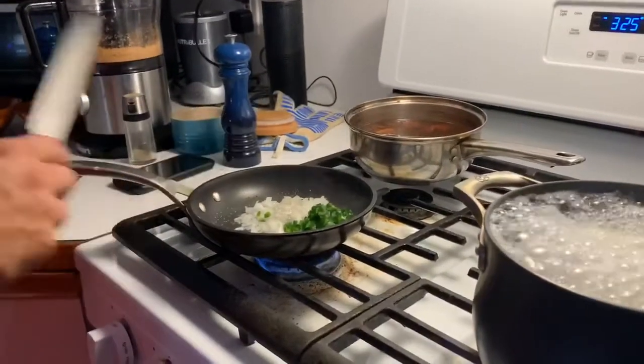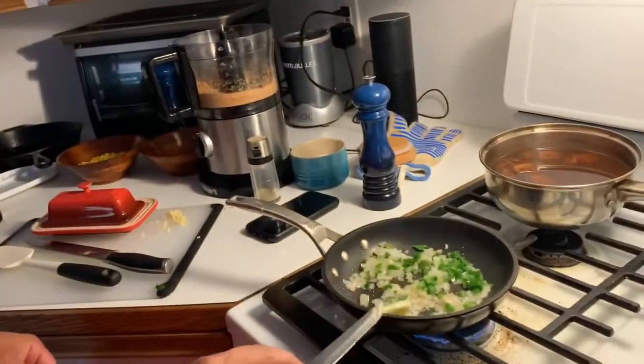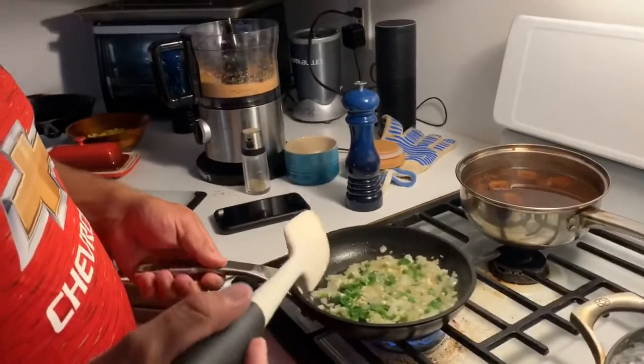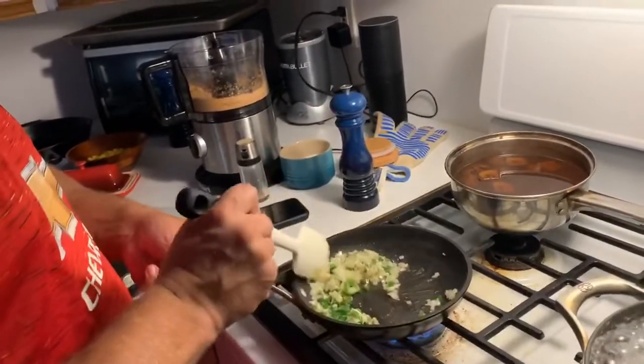Save the garlic for later so it doesn't burn. We'll cook the onions down so we don't get big raw bites of onion — yeah, that's gross.